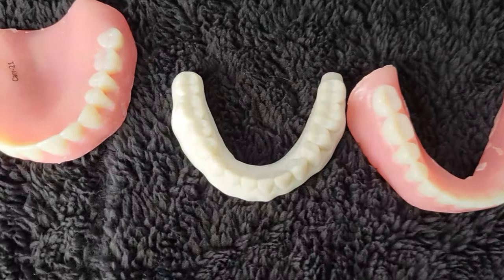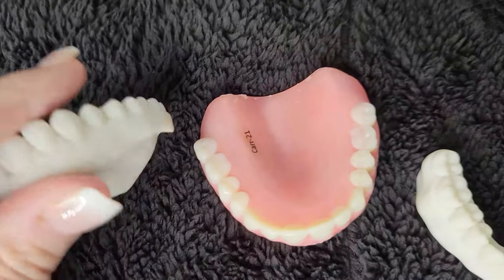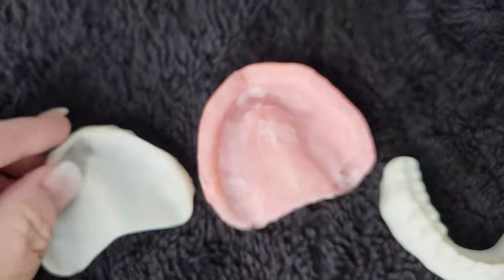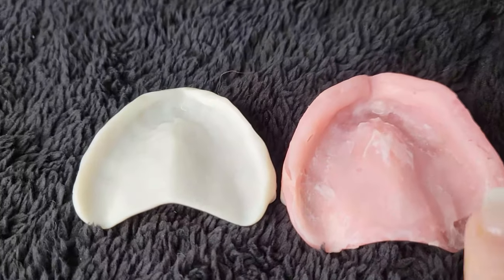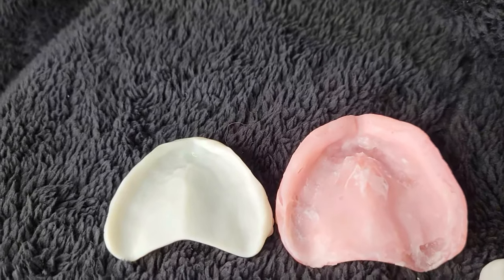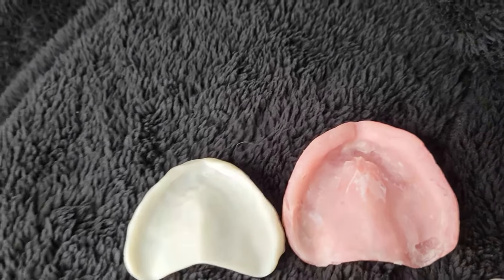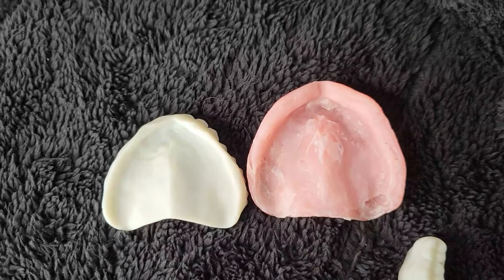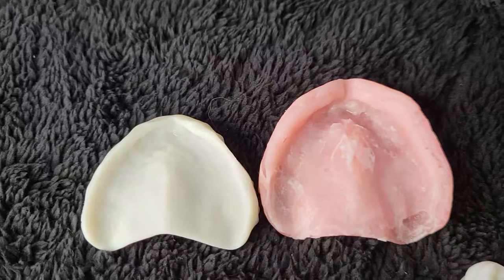They're much more comfortable than these dentures. I have a soft reline in mine right now. I tried to pick it out for a video I was doing. Look at that. These are really comfortable.